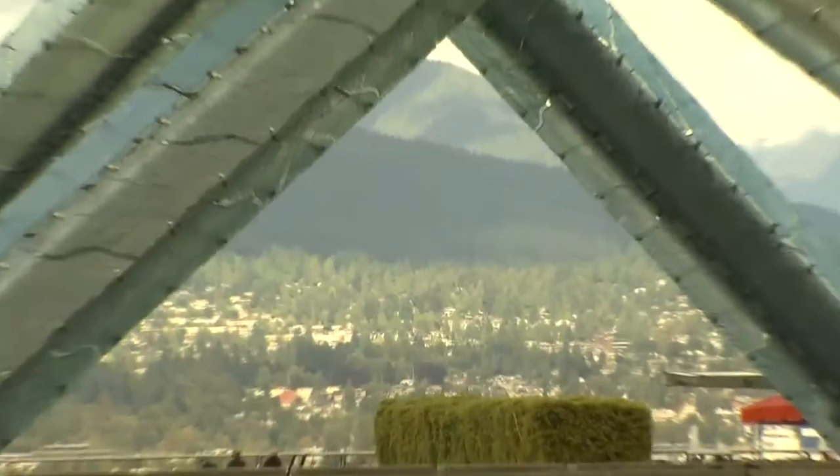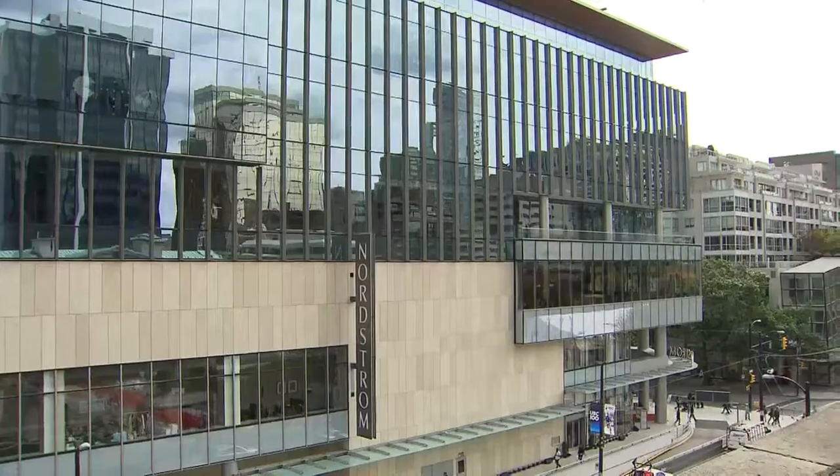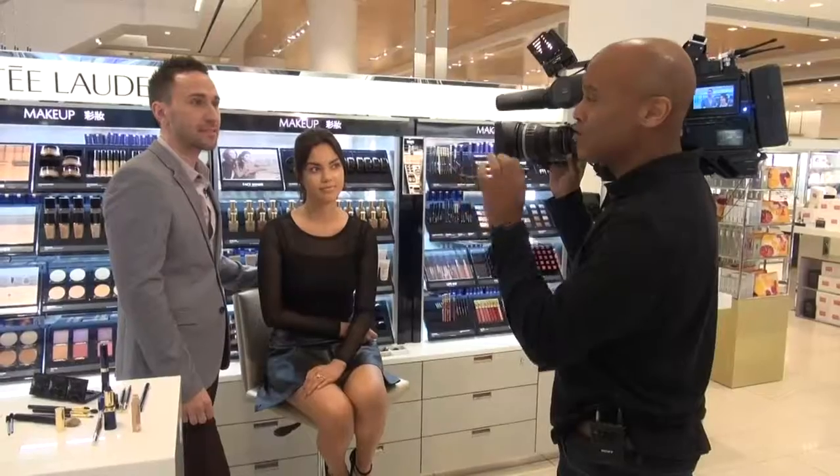With the recent opening of Nordstrom in Vancouver, we paid a visit to the Estée Lauder counter to get the secret to fabulous lips and eye makeup. Welcome to Estée Lauder at Nordstrom Pacific Center. Today, you're going to give us some tips on how to match your lip and eye color.